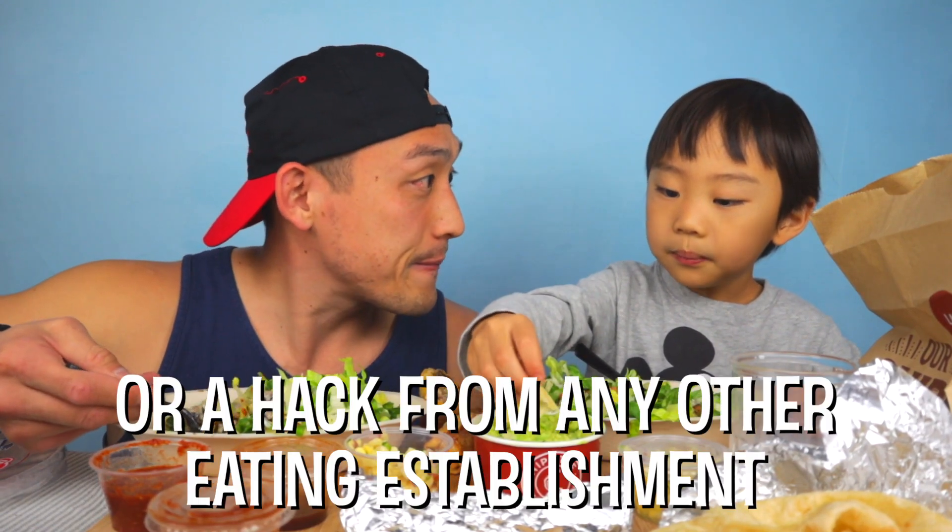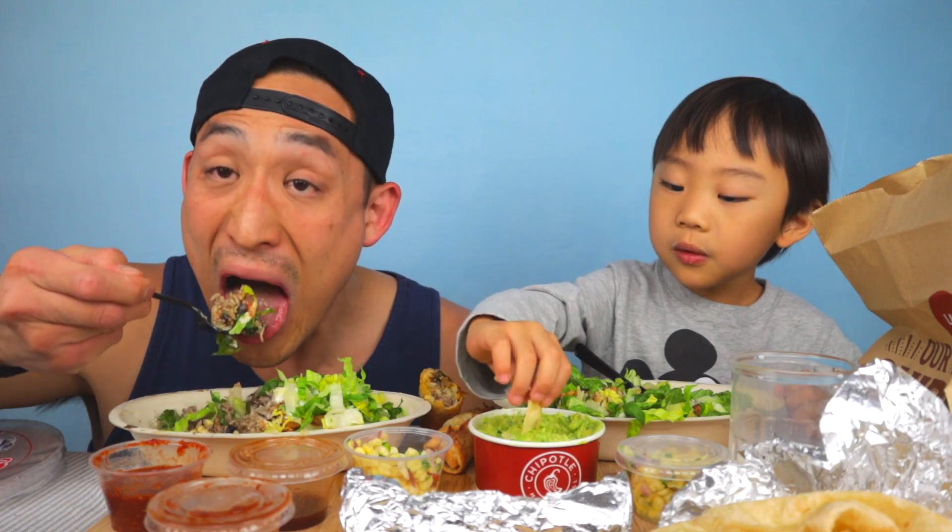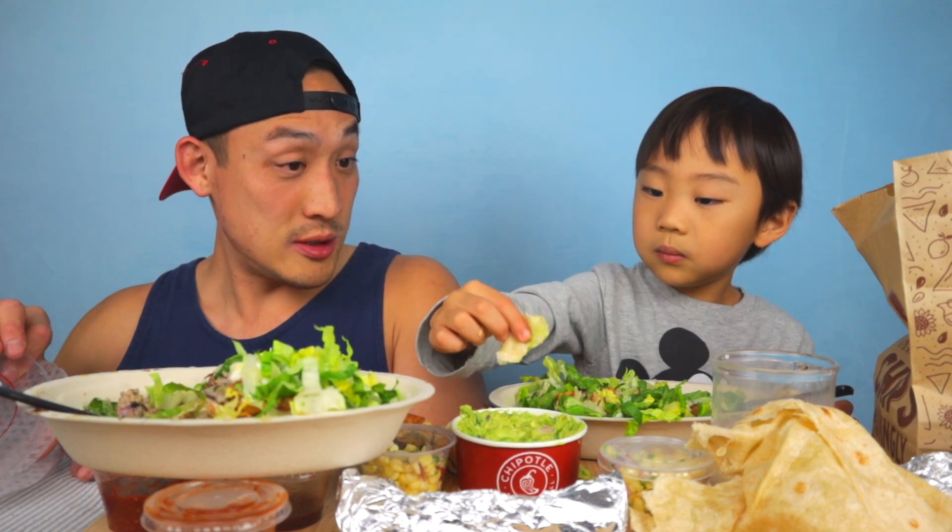Let us know any tips, tricks, and hacks that you guys do at Chipotle — leave us a comment down below. What do you like from Chipotle? Nice!